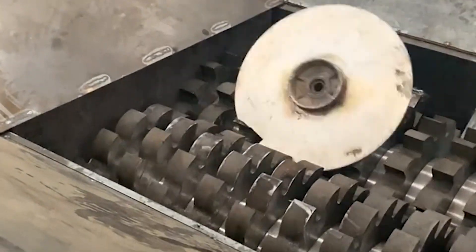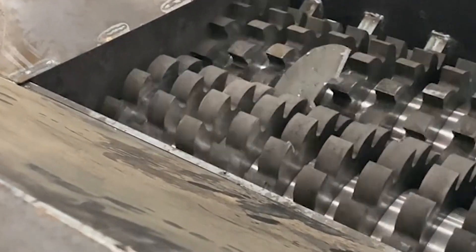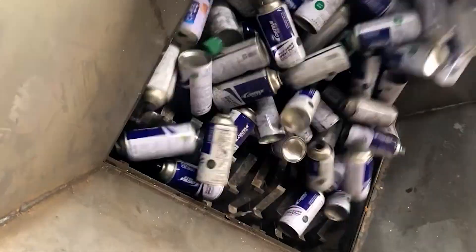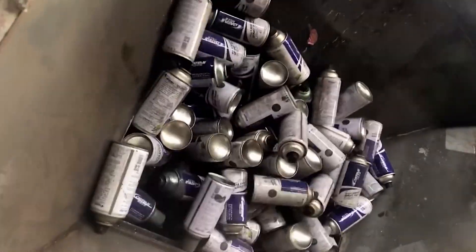Bearing seat. The bearing seat adopts a split type, which can quickly remove the cutter shaft, blade, sealing system, bearing, and other components, which is easy to maintain and replace the cutter.